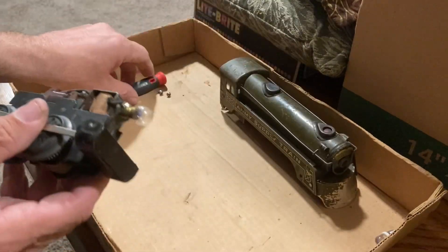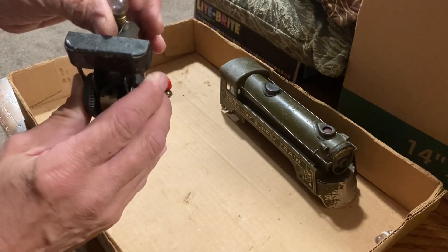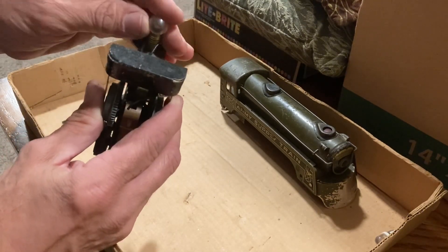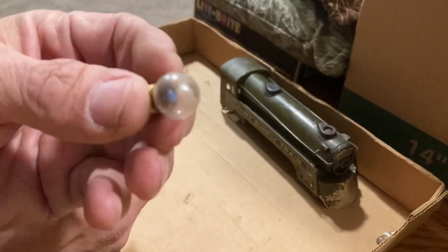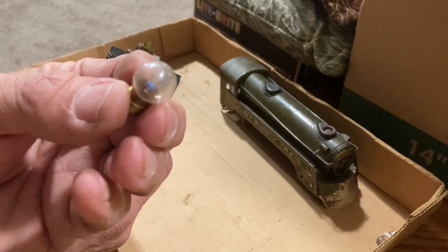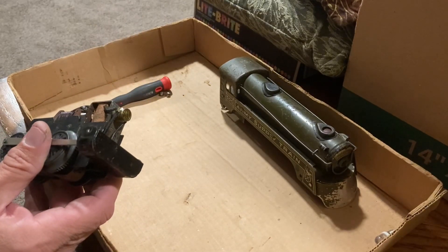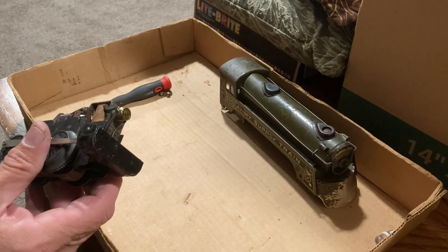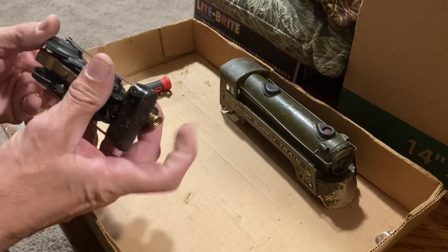Just the two screws to take the body off. Now, I'm assuming that this light bulb needs to be replaced because it wasn't lighting when I was running it. Let me have a look here. Oh yeah, that one's toast.